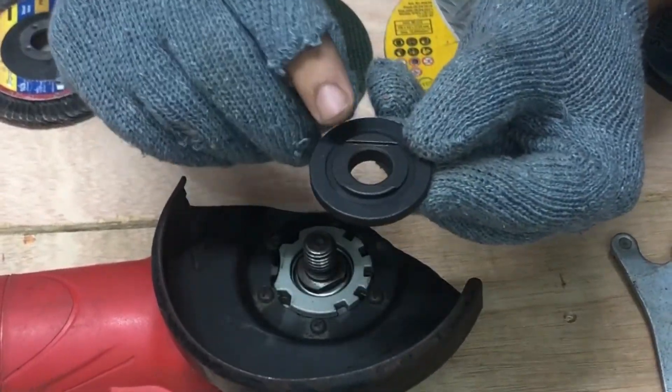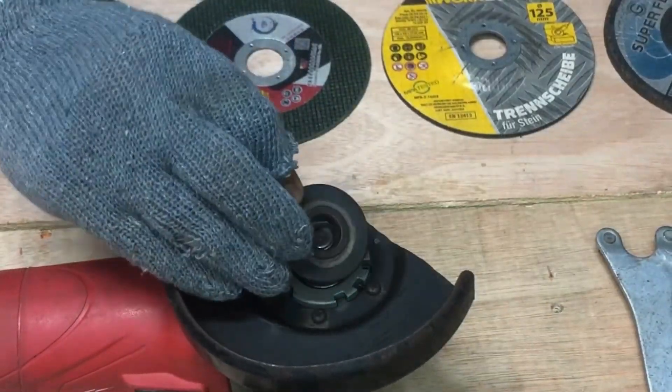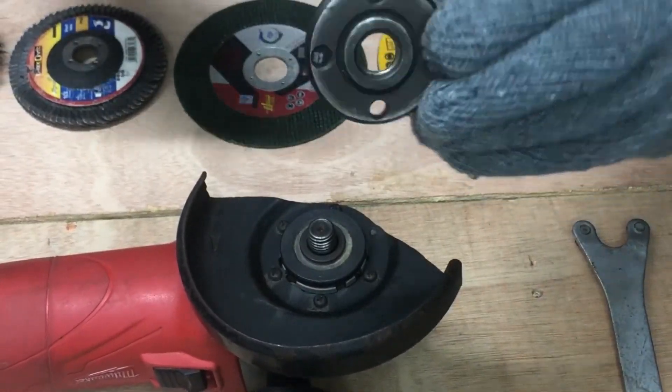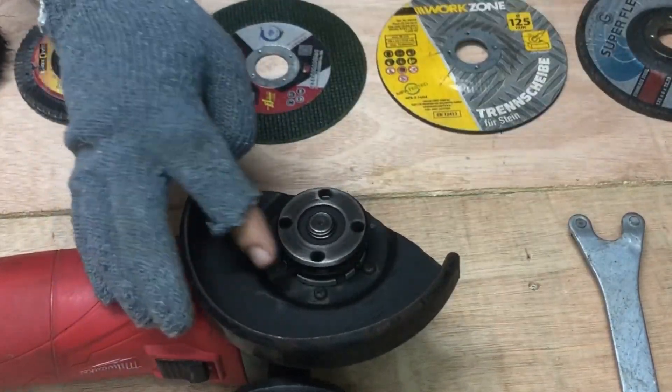These are grinder spindle nuts used to hold the wheel between them. Make sure both nuts are installed correctly, otherwise the wheel cannot be secured properly. Always use a grinder key for tightening the spindle chuck nuts for safety and reliability.